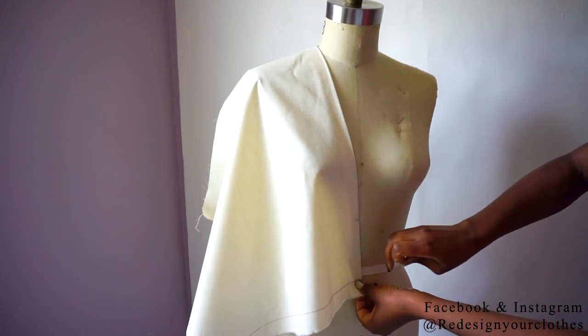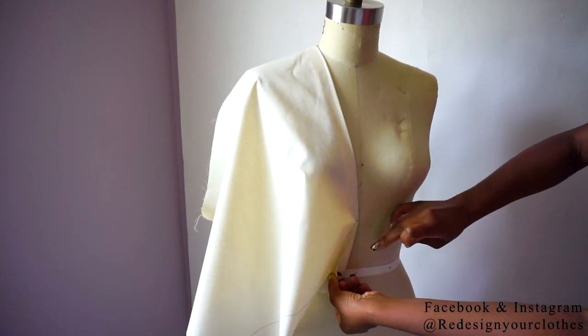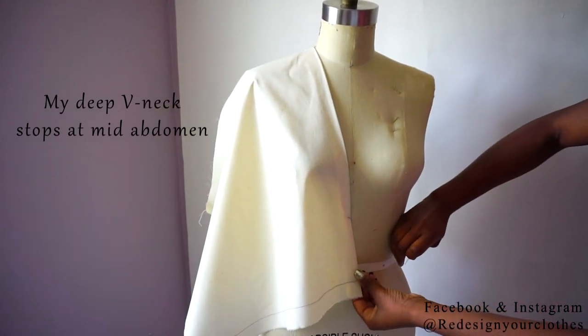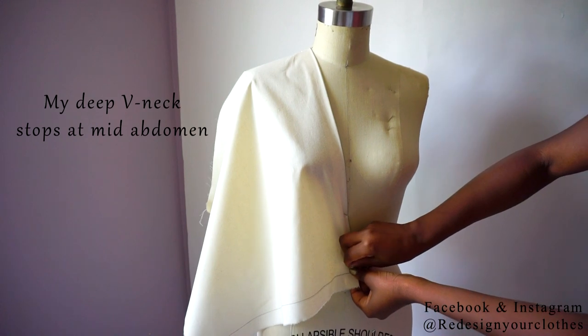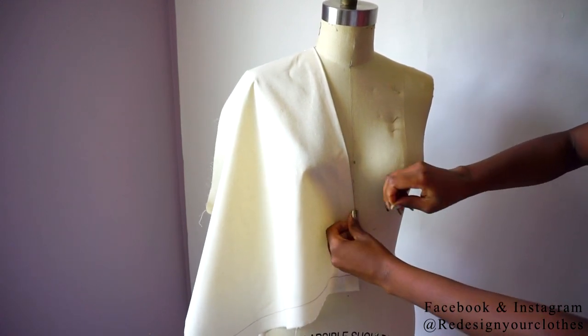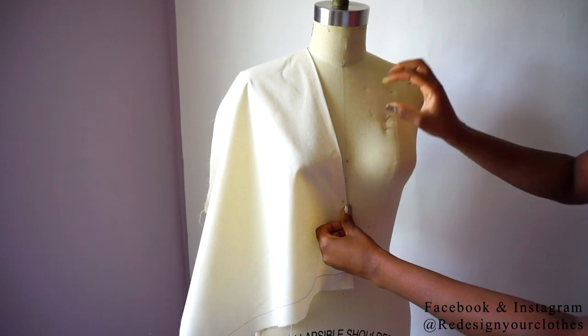Here I'm going to determine how far down I want to go and bring my neckline. You can decide if you want to go all the way down to the waistline. I went down to mid-waist on the dress form.